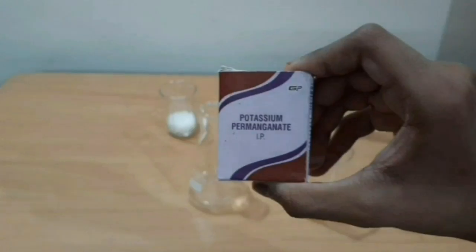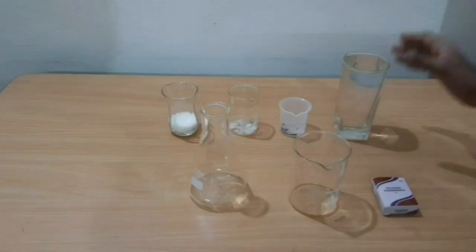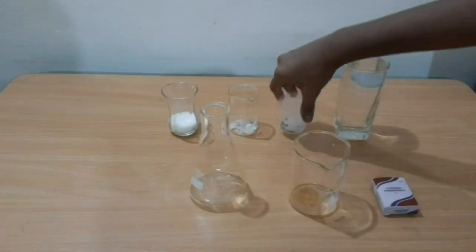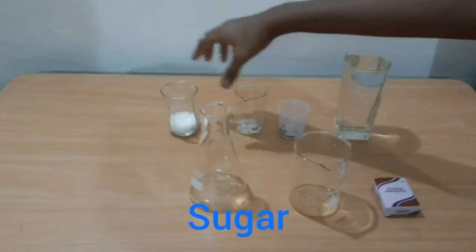First we will see a color change reaction. For this activity we need water, potassium permanganate, sodium hydroxide, and sugar.